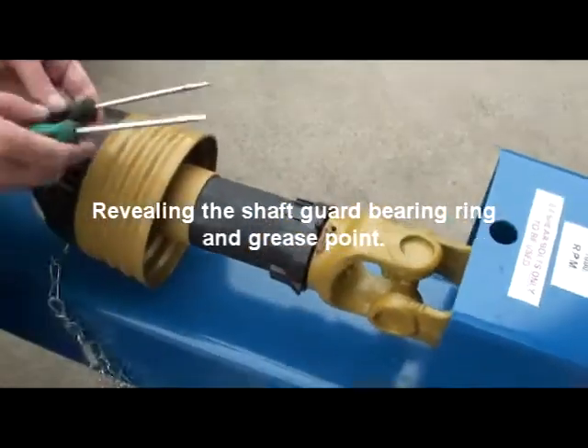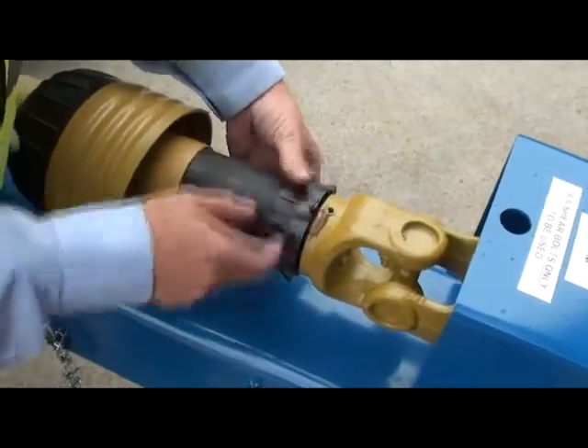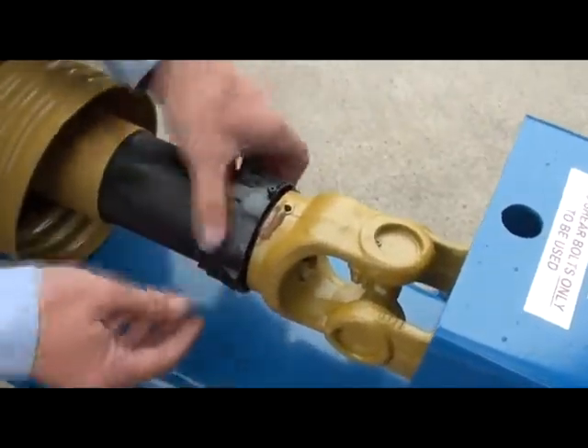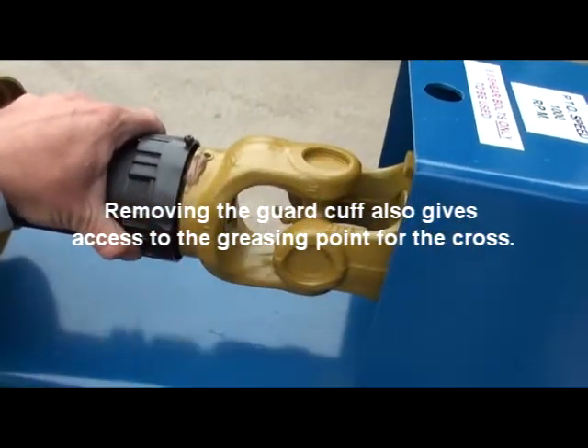That then reveals the shaft guard bearing ring and grease point. What we need to do is obviously grease that. It also gives access to a grease nipple for the cross.